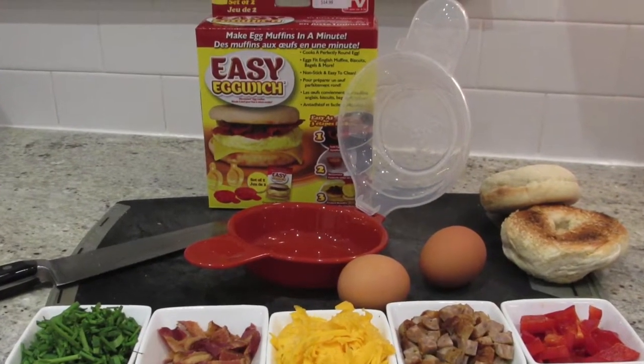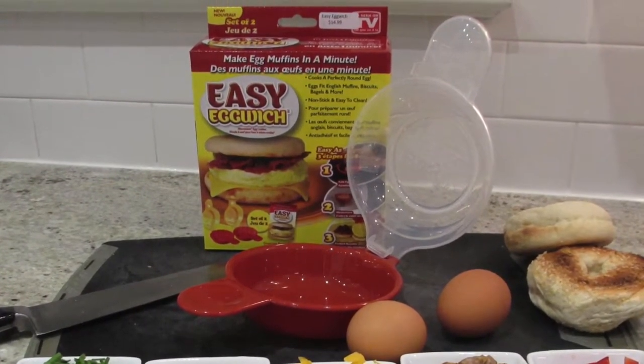Introducing the Easy Eggwich — the easiest, fastest, and most convenient way to cook fluffy, delicious eggs for your sandwiches.